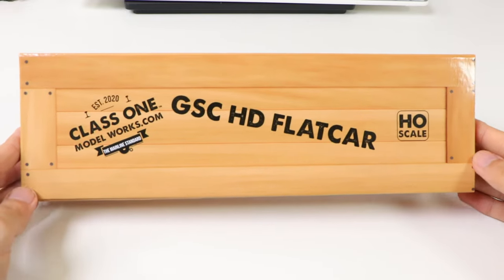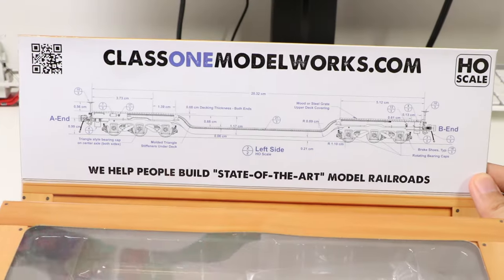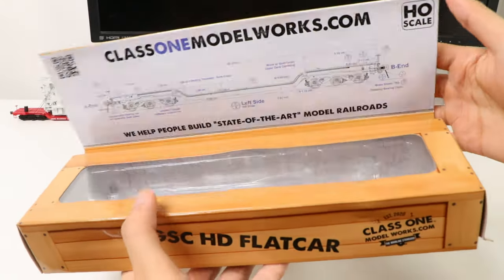I almost forgot to mention — Class 1 Model Works boxes open up like this so you can see a display in the front. They also give you this detailed drawing of the car, and the lid is magnetic. Pretty cool feature.